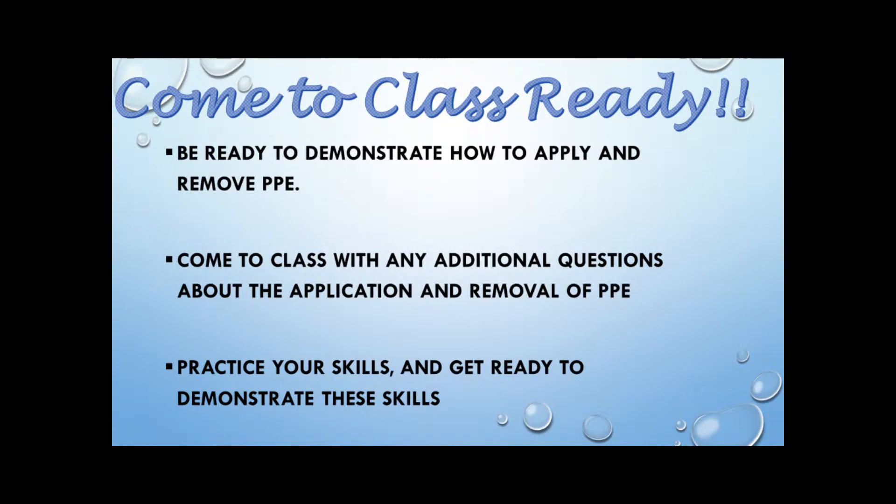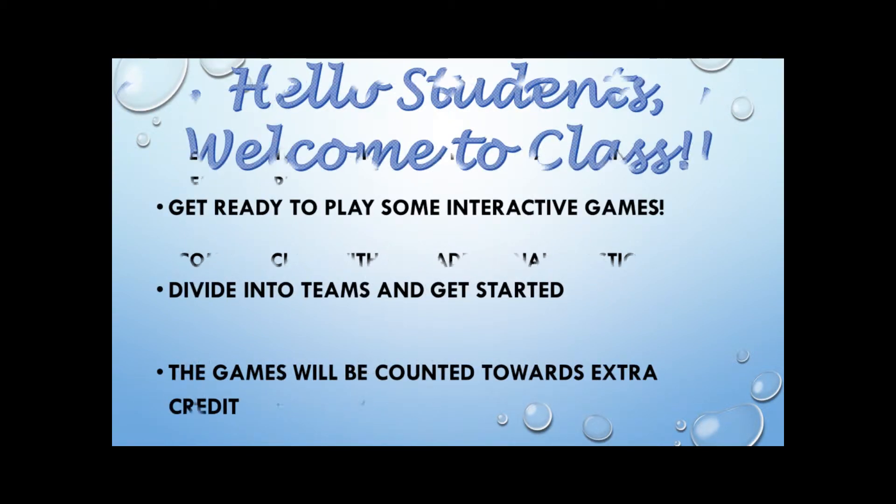Keep in mind, ladies and gentlemen, that you must review the videos before coming to class. Thank you. My name is Yvonne Durant. Students, get ready to demonstrate how to apply and remove all your personal protective equipment. Also, come to class with any additional questions about the application and removal of personal protective equipment.